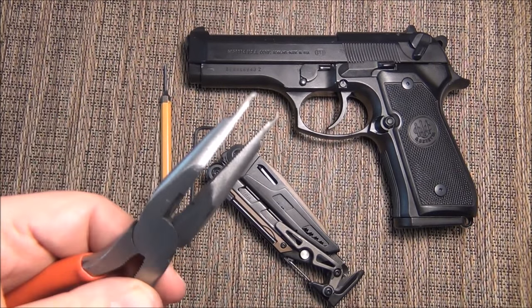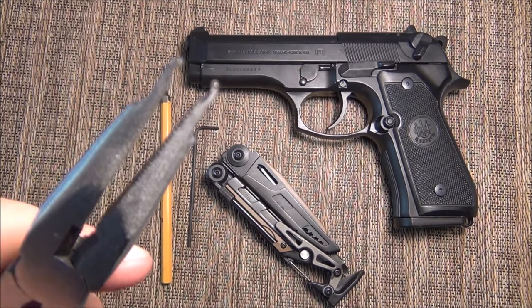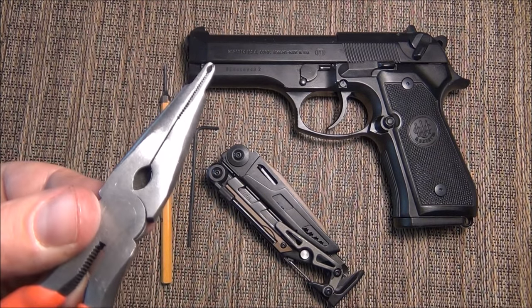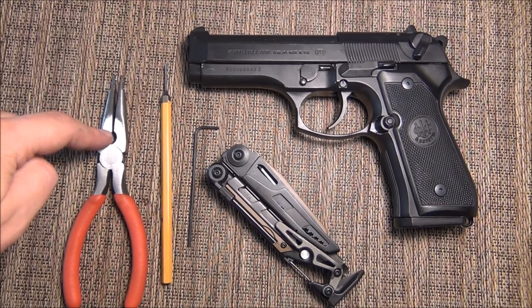I also use these pliers that I got for the TRS install on the USP45. You can find them at HKParts. I have no idea what they cost and I'm not trying to pimp their stuff, but this is a very, very important tool and it works.